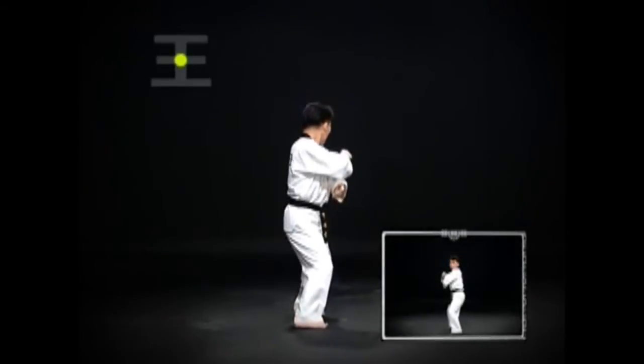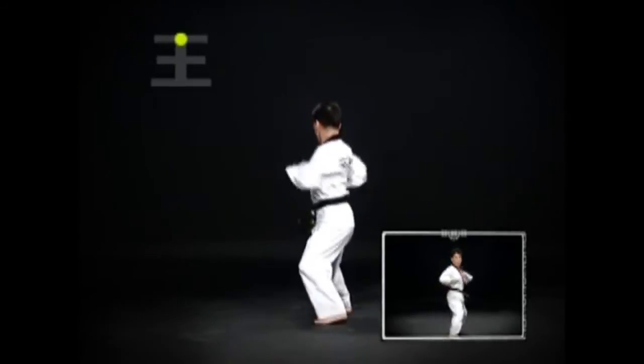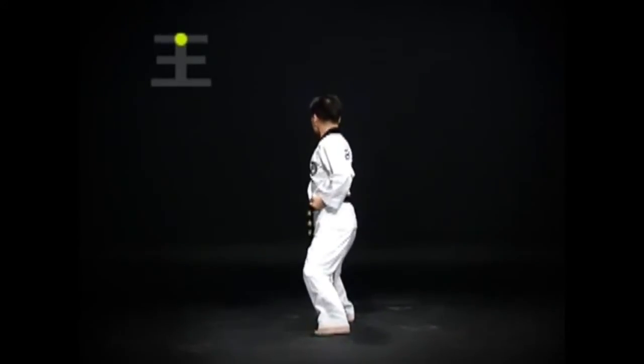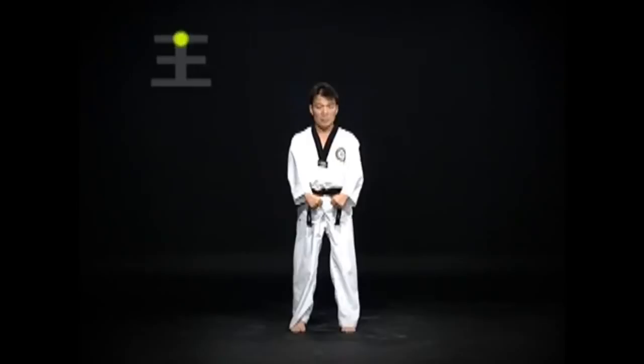Do a ju-chum-so-gi han-seun-al-mom-tong-yap-mak-gi, then pull the opponent in with the left hand. Step forward with the right foot, then do a ju-chum-so-gi-mom-tong-yap-chi-du-gi. Lastly, put the right foot in the original position, turn the body to the left, and look straight forward in a kibun-jum-bi-so-gi.